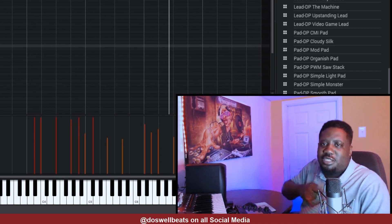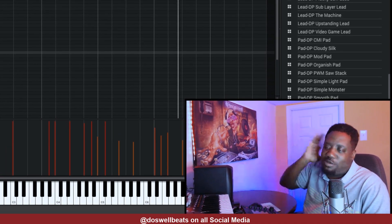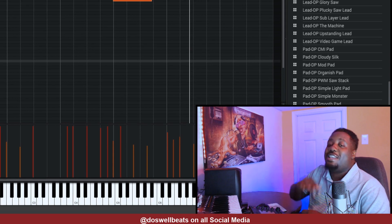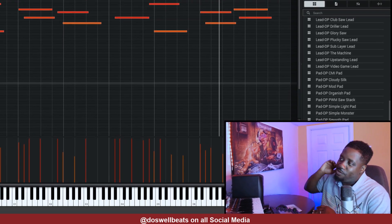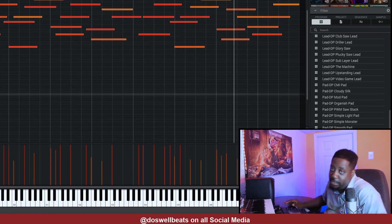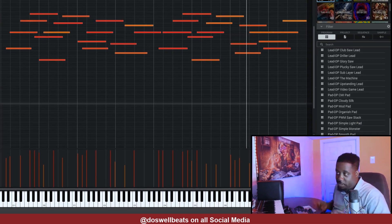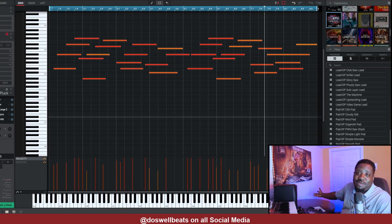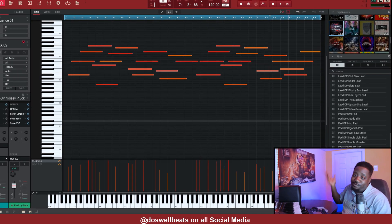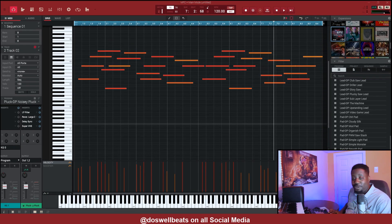It's all about trying stuff, and if it don't work, if it don't sit right with you, you can always change it. That's what making music is all about — trying different stuff, and whatever sounds right to you, that's it. Just go ahead and do it. This might sound right to me, might not sound right to you, but it might sound right to somebody else. Not everybody's gonna like what you do, but let's go.